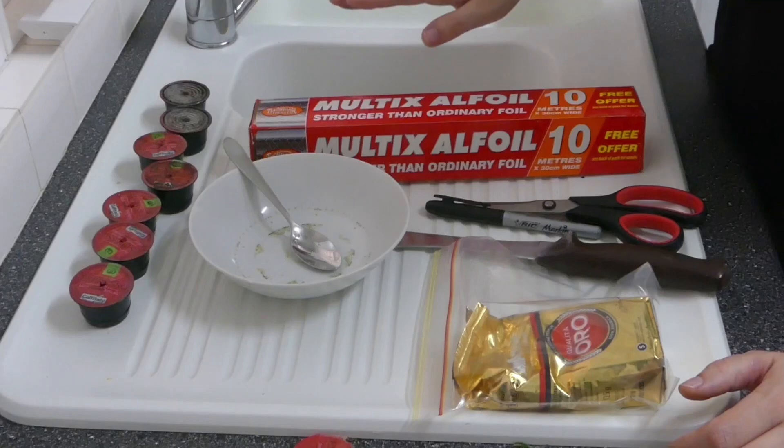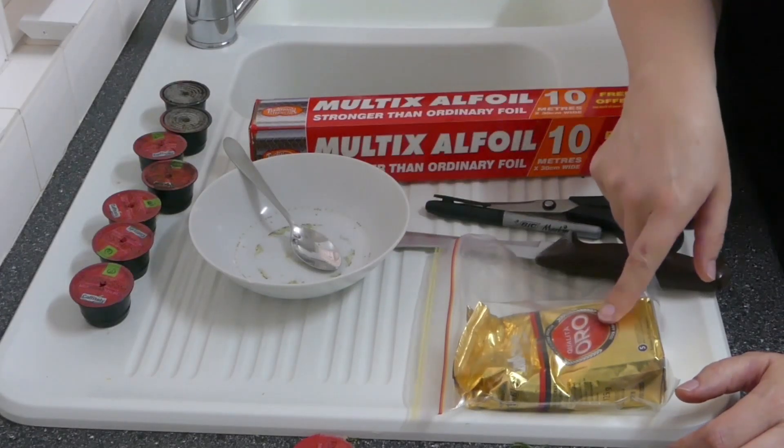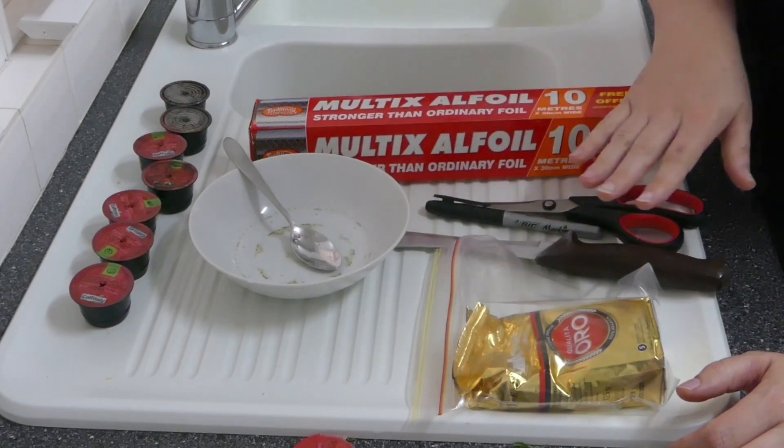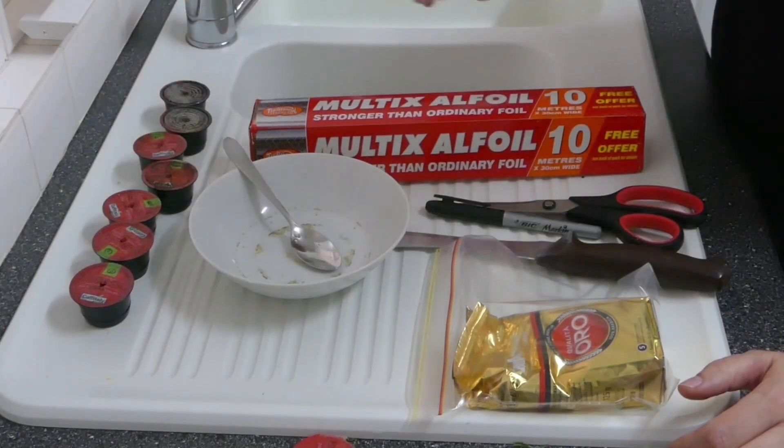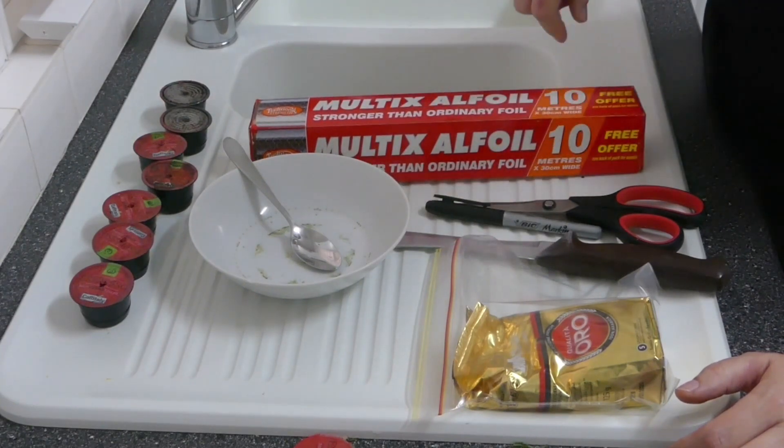So here are the supplies. I've got just some cheap foil, a bowl that I'm going to put my ground coffee into, a knife so that I can take the lids off, a sharpie so that I can mark on the foil, and just some scissors to cut out some new foil.